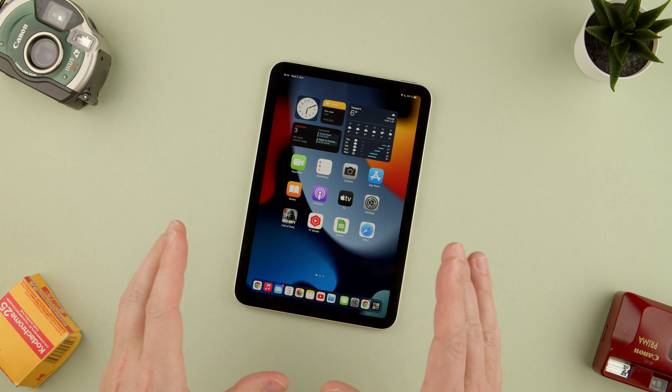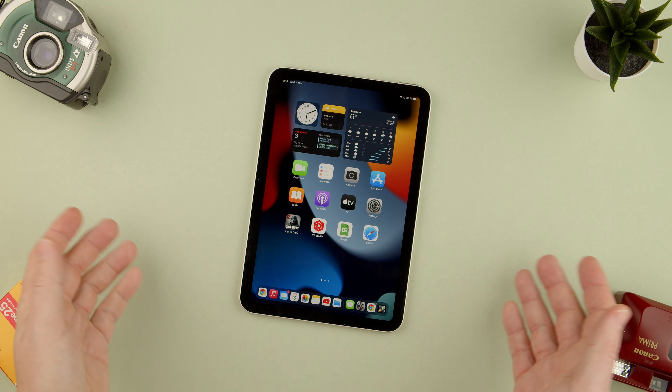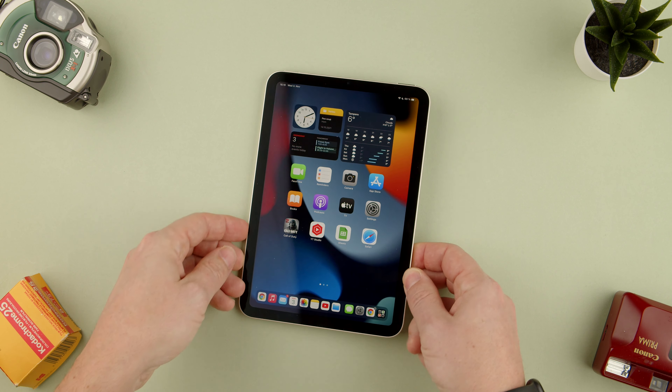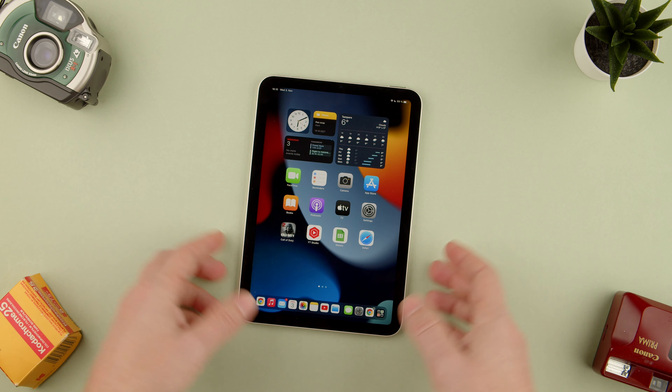Welcome back to TechRumbs. Today we're going to show you how to lock the rotation of the screen. Say you're on a plane, you're in bed, or somewhere and you basically don't want the screen to be rotating on its own every time you move it, or you're doing a presentation.